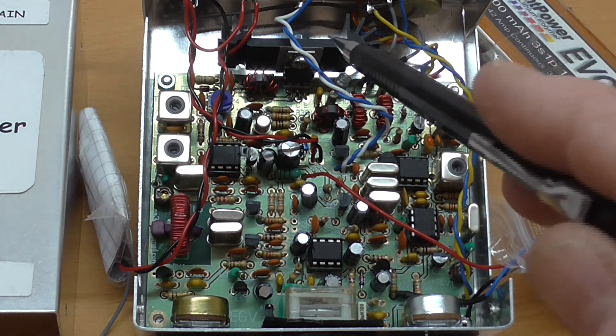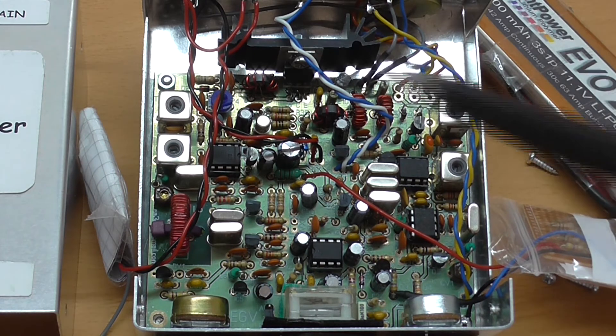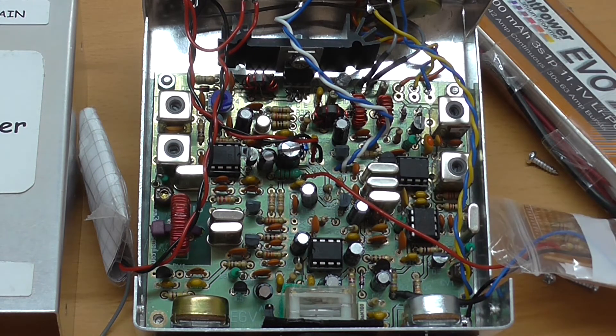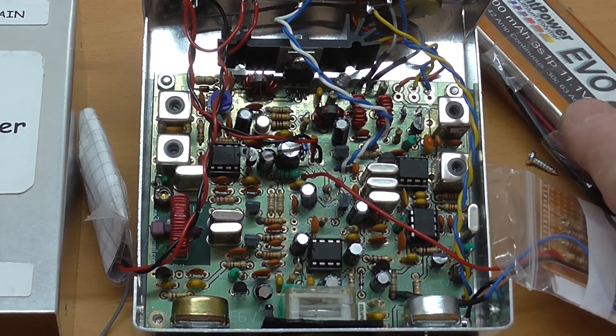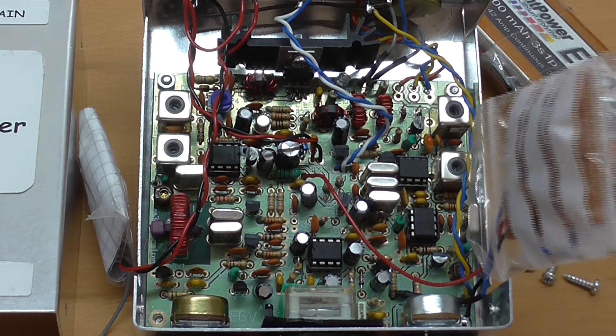The transmitter operates in class C with a harmonic filter, which maintains spectral purity, and a trim pot is used to adjust the output power. I've set this one to deliver 2 watts with an 11.1 volt 3-cell LiPo pack. CW side tone is derived by allowing the receiver to detect the transmitted signal during periods of key down. The side tone volume is adjusted by selecting a resistor from a range of values, but I found the maximum level a little too low, so I've added a separate side tone oscillator and coupled it into the audio amplifier.